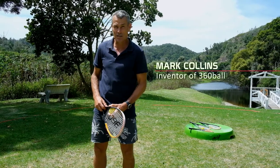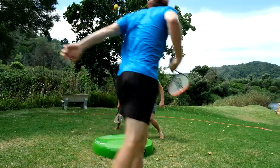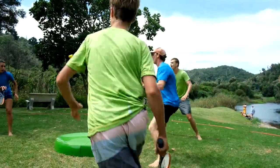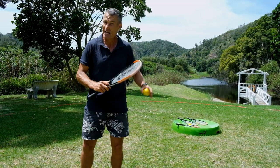Hello, my name is Mark and I'm here to tell you about 360 Ball, the original game in a circle. 360 Ball developed in Africa 30 years ago and the concept has been evolving continually since then. We now have what we consider to be the best version of the game: 360 Ball Orbit, which can be played anywhere.